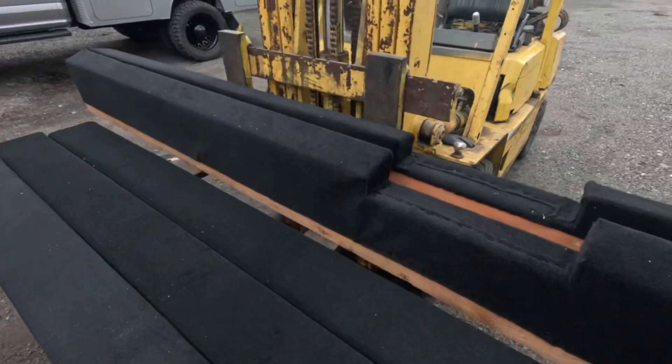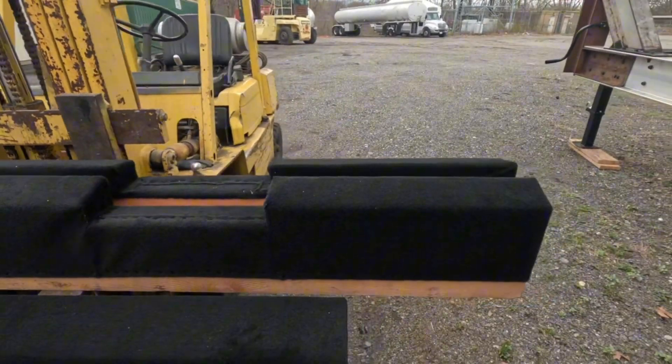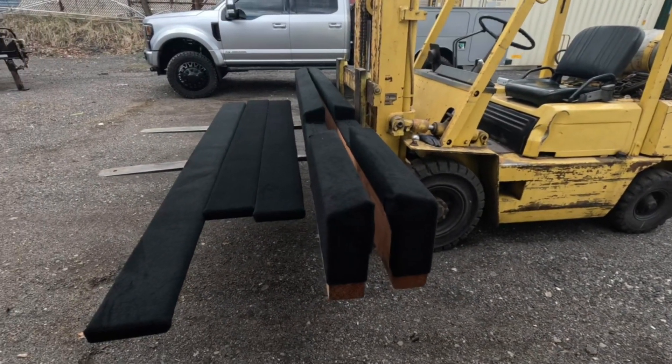Those are the finished product ones already on the trailer. Pretty happy with them — the carpet is tucked in nice. There are almost 2,000 staples between those six bunks.